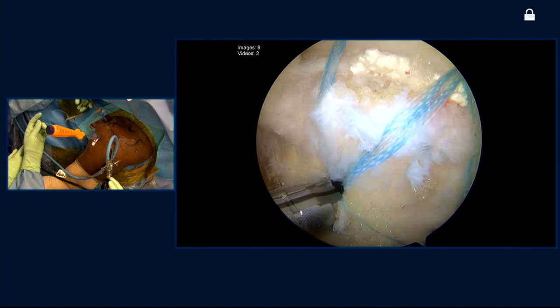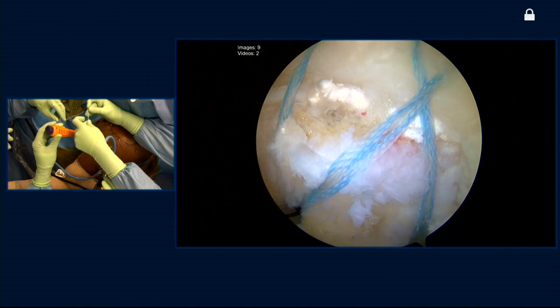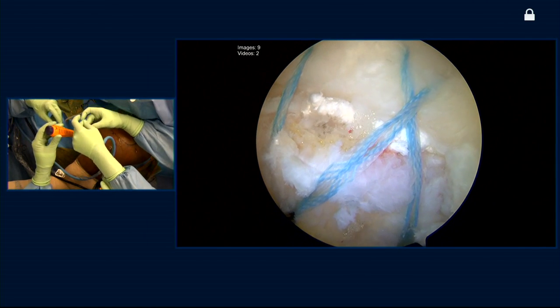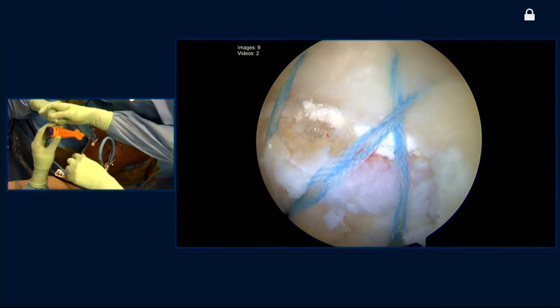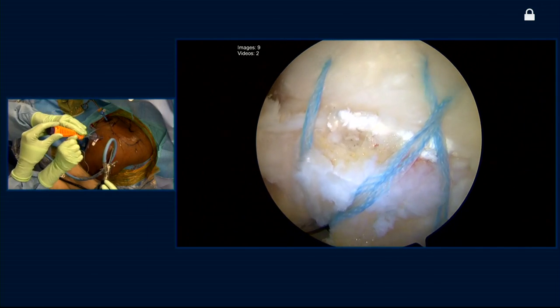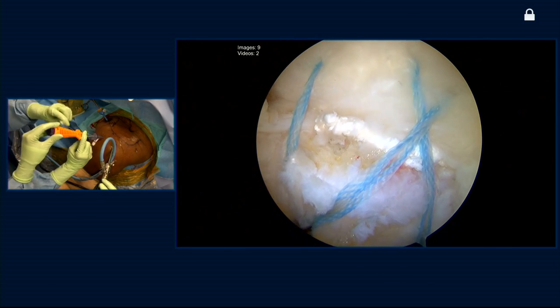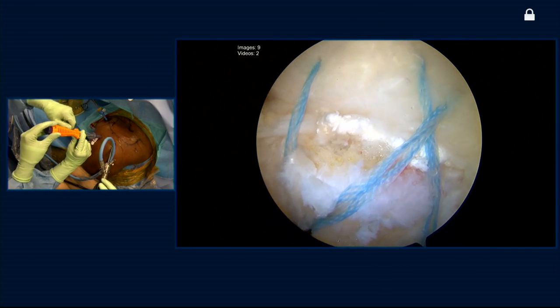And the final point is, as you see, we're doing this all in a knotless configuration. So it makes it easier for the surgeon, number one. And number two, I think there is a benefit for the patient in terms of no knots in the subacromial space that may cause irritation, clicking, noisiness, or pain. There's a psychological component too — when the patients hear or feel those knots, they think there's something wrong, even though it may be a perfect repair.